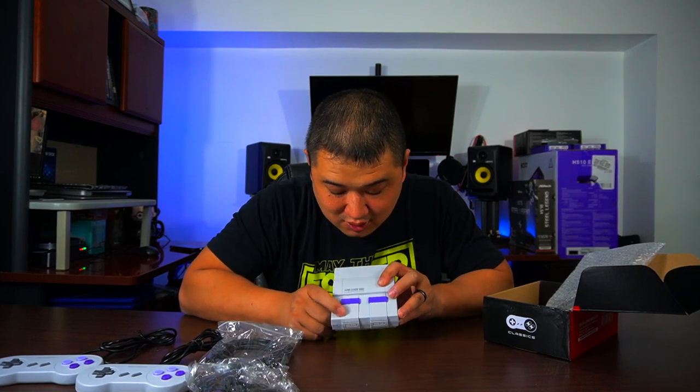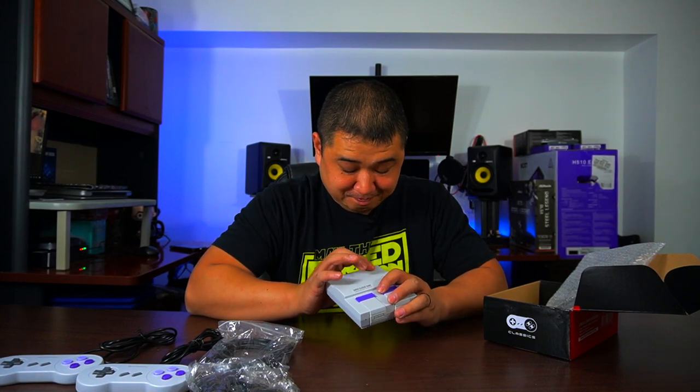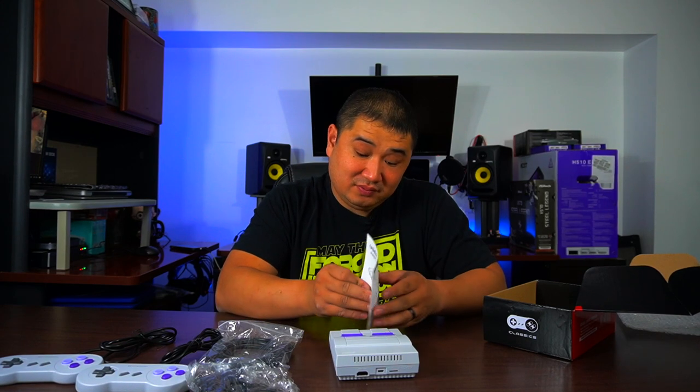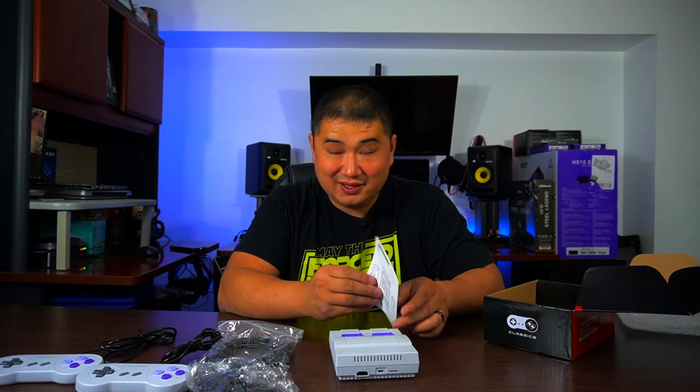It has a power supply just like the classic system. The reset works the same way when you push up like that. Here's your power on/off, and then your reset. It's pretty sturdy, pretty nice. We also have a little manual here. What we're going to do is put it on my Elgato Game Capture card and get some gameplay in. I'll be right back with the install.